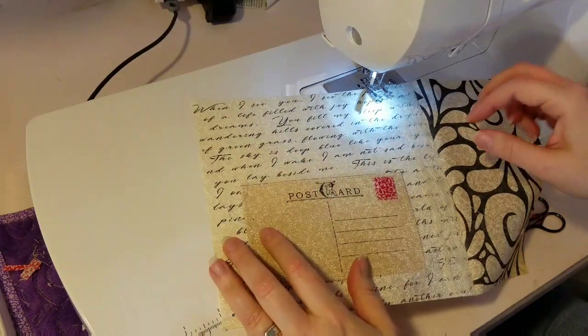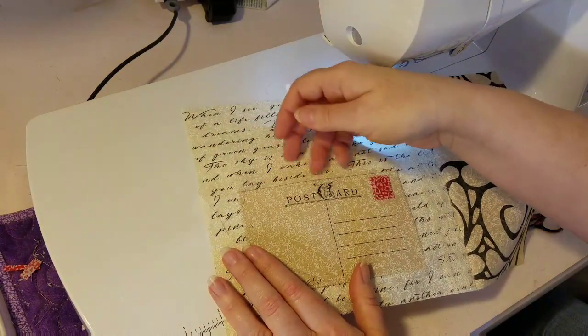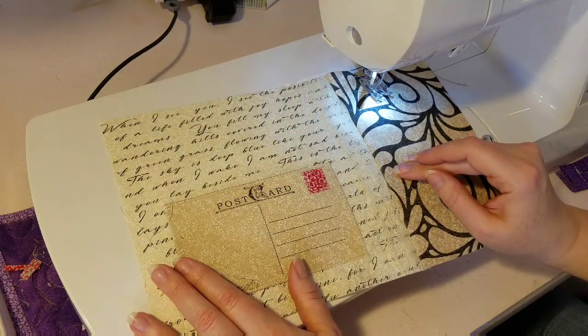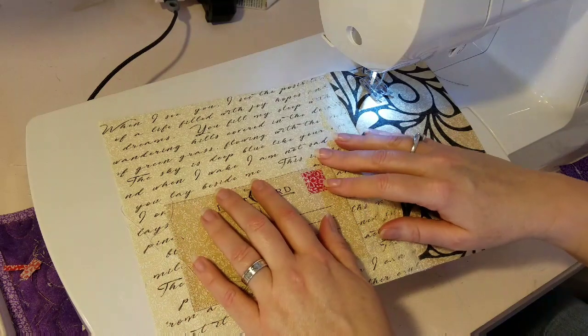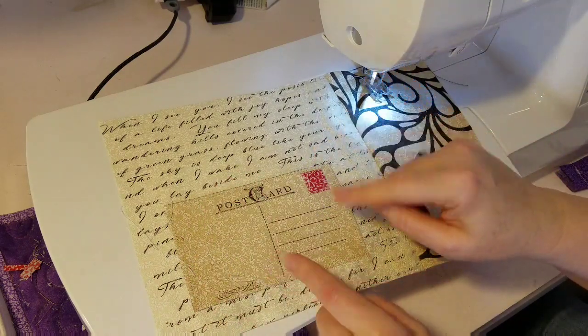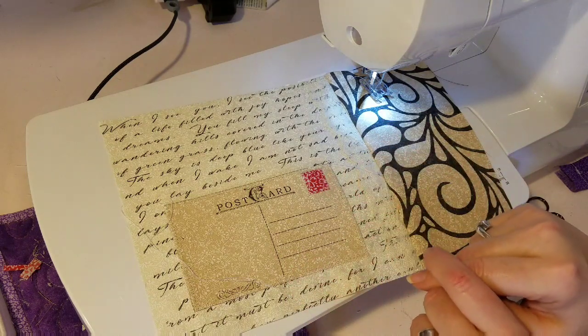We now have a pocket — you could put notes, another postcard, or all kinds of stuff in there. Let's go look at picking some backing fabric. Actually, I think I want to add a little quote saying to this first, so I'm going to do that and then we'll pick out some backing fabric.